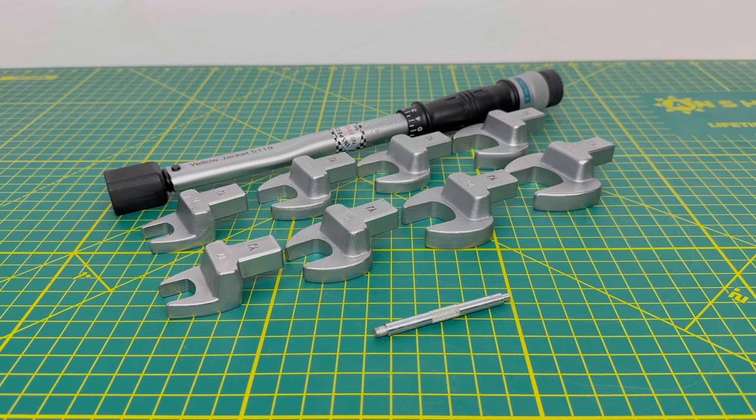For today's video we're going to be taking a look at the Yellow Jacket flare nut torque wrench. This is available in two different variations — you can get it in a six-piece set or you can get it in an eight-piece set like you see here. The difference between the two sets is one comes with a 16 and a 29 millimeter head, whereas the other comes with the 17 to 27 millimeter heads.